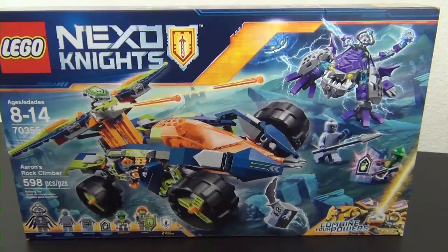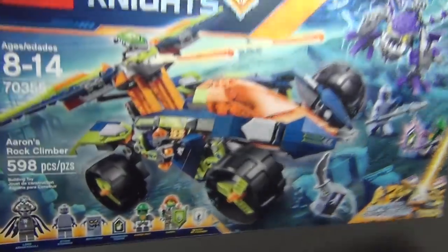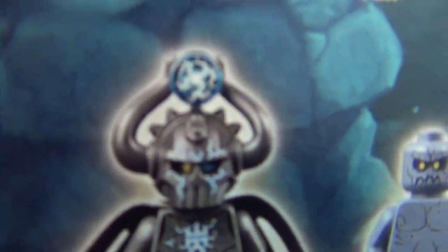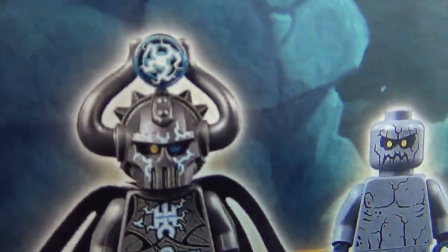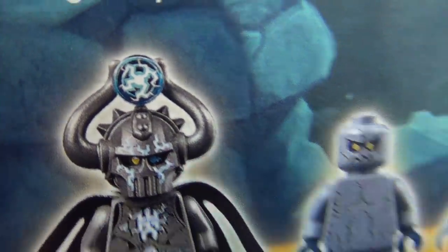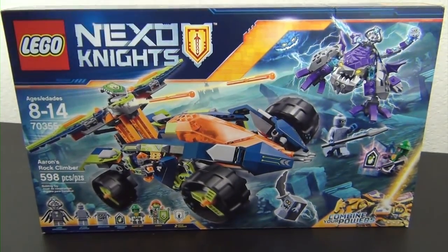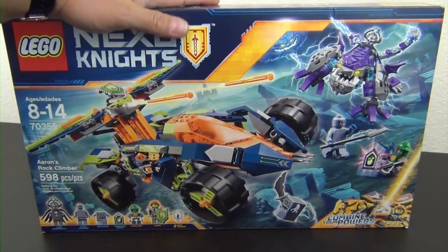Hey everyone, welcome back to the Hidden Brick where today we're going to do the LEGO Nexo Knights Aaron's Rock Climber, set number 70355, 598 pieces with all these figures. It's probably one of the coolest helmet pieces I've seen in a long time. I can't wait to open this and see what's going on with that piece — it looks so cool. I love the Nexo Knights because of the part variety they come with.